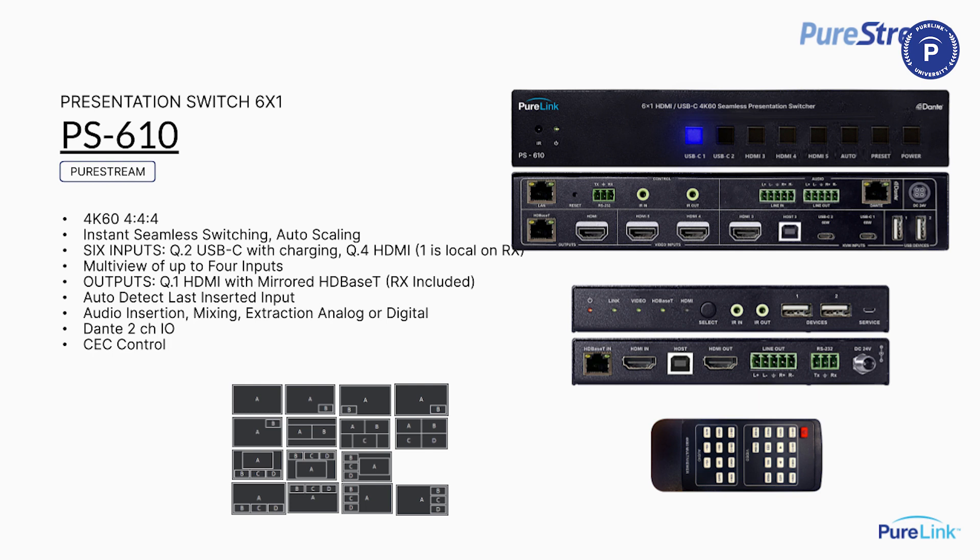On the receiver, I have a local HDMI input and it can also be used as a KVM extender for keyboard and mouse. I can de-embed audio at the receiver. There is a selection switch on the front of the receiver to pick either the source coming from the main switch or the local input, and I can also set it as a priority override. The PS-610 also offers multi-view and CEC control.